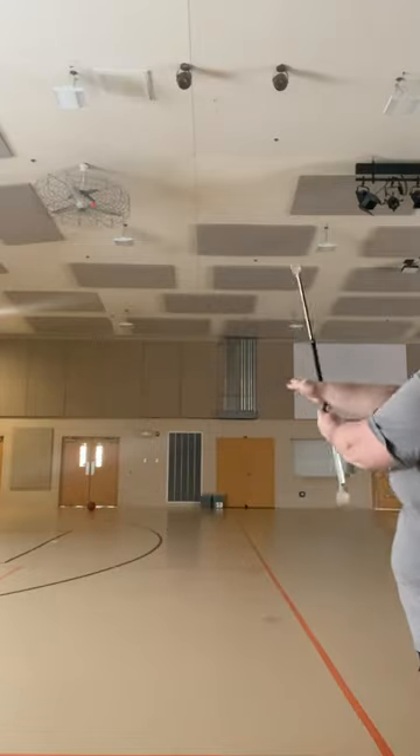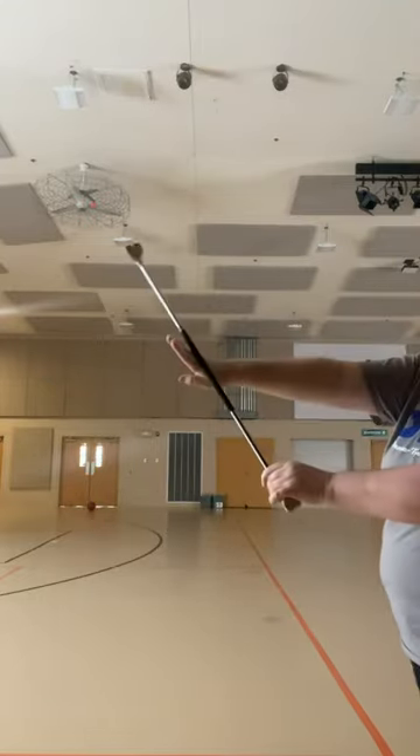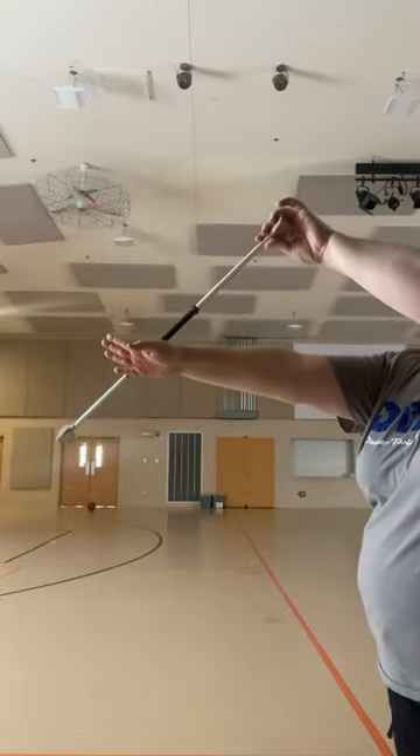So on your push — once that baton hits your right hand, the baton's gonna do a little tiny scoop as you push your right arm out to the side, and then out into your fishtails.